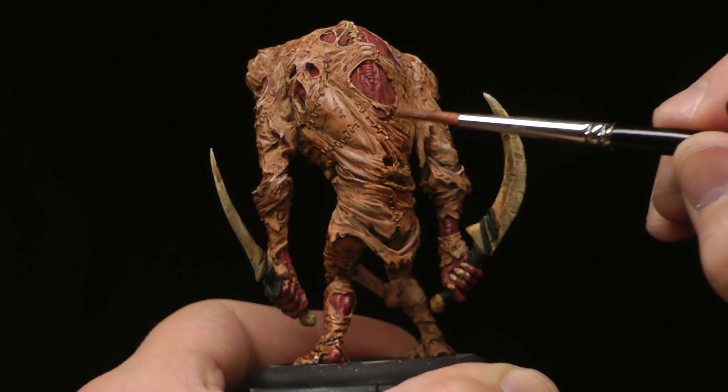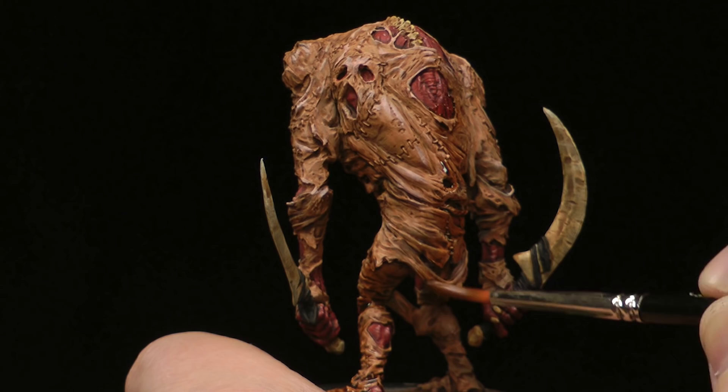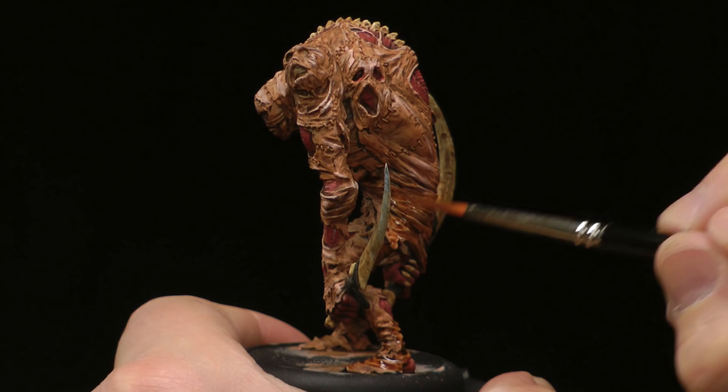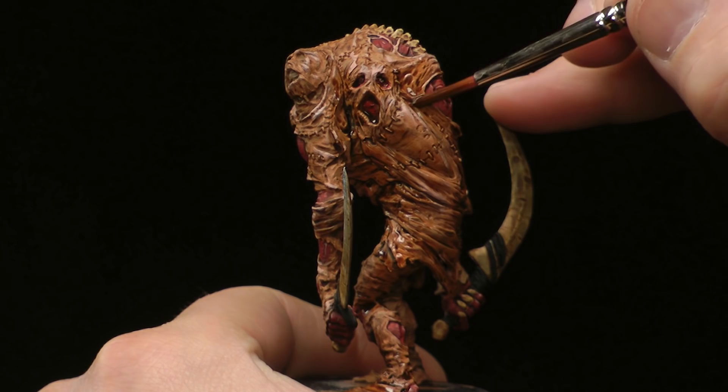There's no right, there's no wrong on this. This is your army, your way — just have fun with it. Be thinking about light, be thinking about shadow, that's what we're working on here. Just thinking about where the light and shadow falls, and if you don't get it perfect, that's okay — there's always next time. Another thing I like to do is paint in my wash and maybe give it a little blend. Something you can practice.